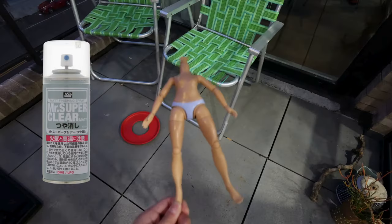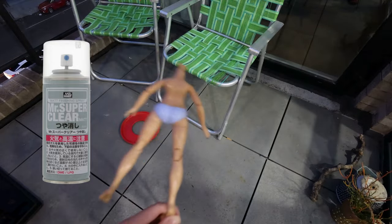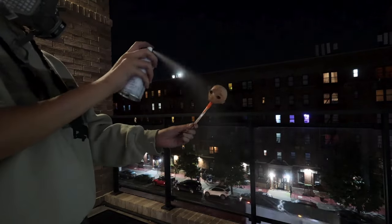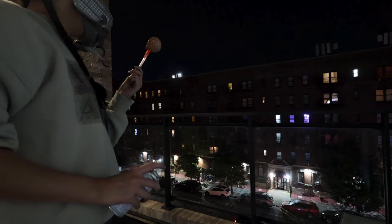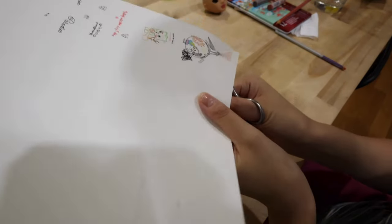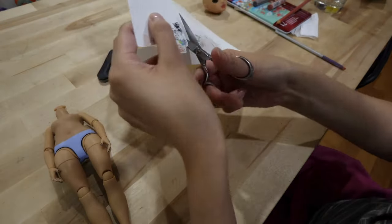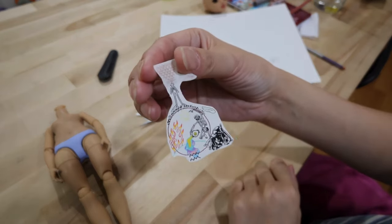Mr. Super Clear is what the doll community on the internet has told me is good, so it's what I use. I'm outside on my balcony prepping the body after it was washed down, since it was bought secondhand on Mercari. I'm spraying the face with Mr. Super Clear with my respirator on — please wear your respirator. This is the water slide decal after the Mr. Super Clear has dried, and I'm going in with my little tiny baby scissors to cut out all of the tattoos, trying to keep them pretty close to the edge so there's not a ton of excess clear paper.